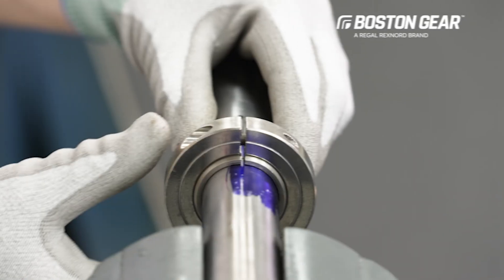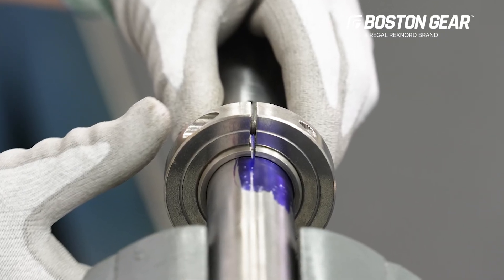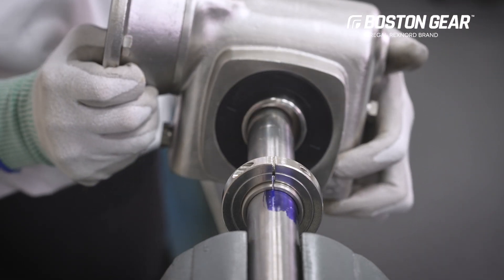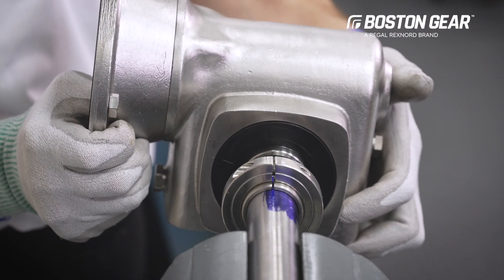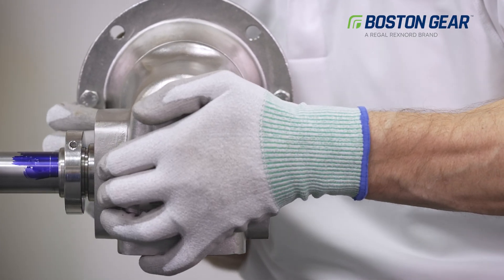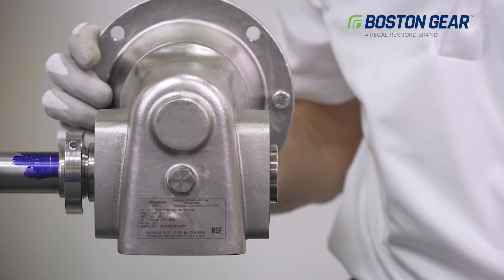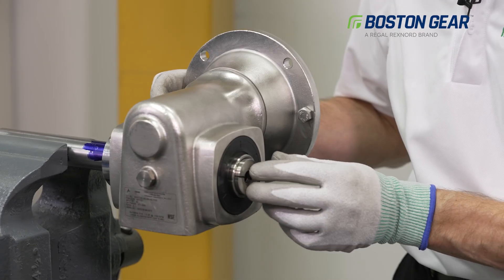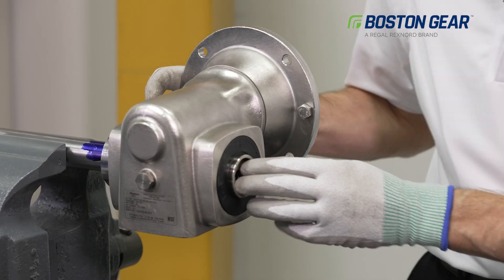After tightening, please verify the bushing alignment has been maintained. Now that the pilot bushing is properly mounted, we can slide the gearbox onto the shaft carefully without causing any burrs or damage to the mating parts. Once the gearbox bore is tight against the pilot bushing, we can install the drive bushing.